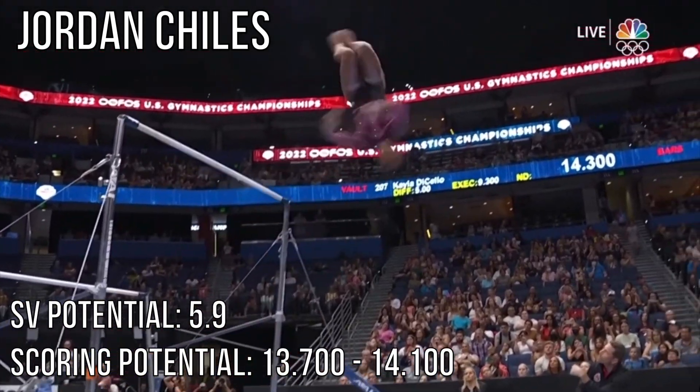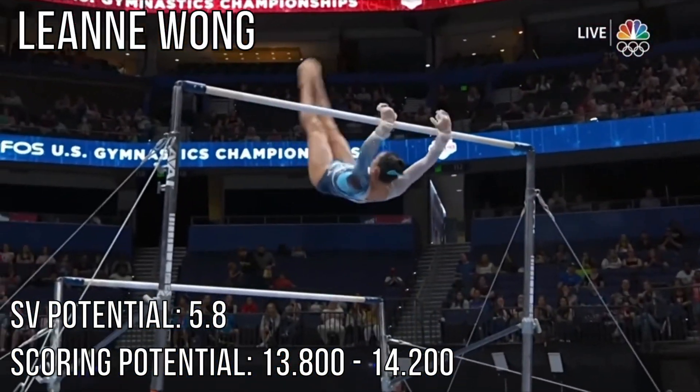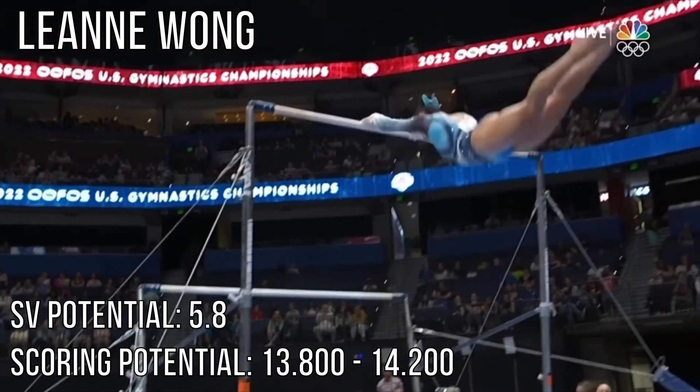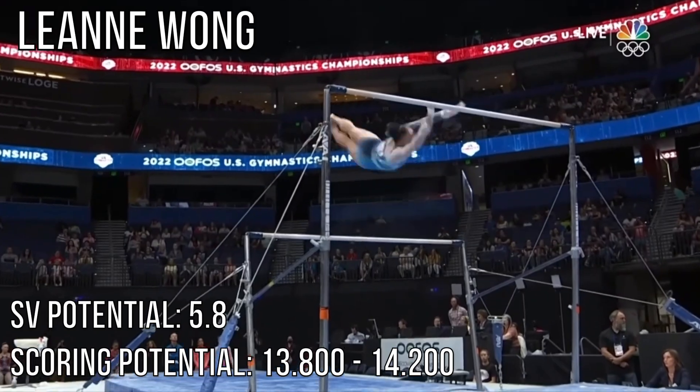Twisting double right here. Just has gorgeous lines. This is a new element for her — called it Bhardwaj, named after Olympian Mohini Bhardwaj. Oh, it sounds like it, doesn't it?